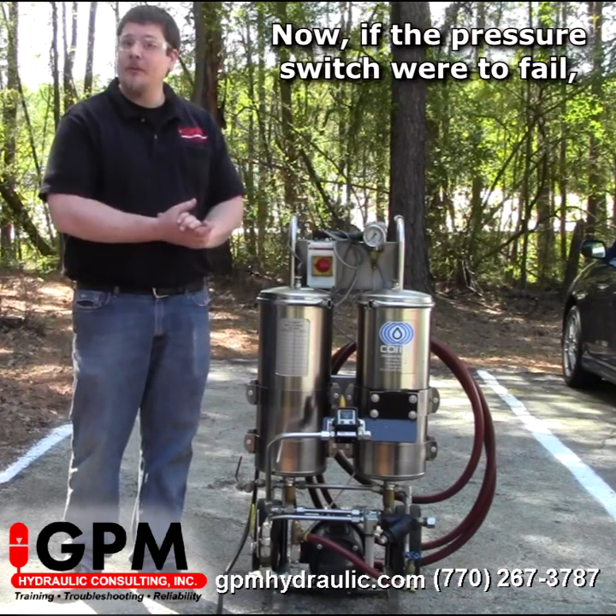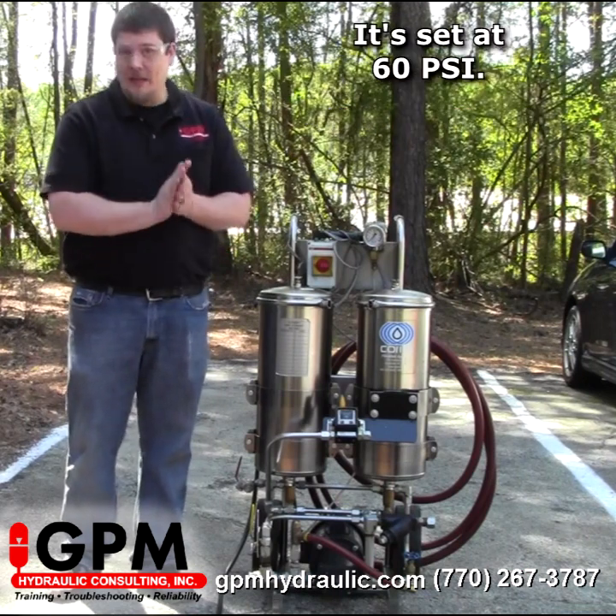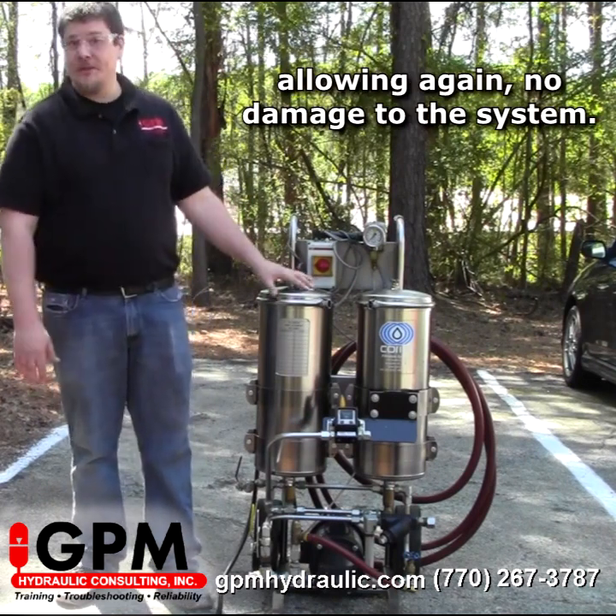Now if the pressure switch were to fail, we do have, again, the relief valve set at 60 psi. So if we get above 60 psi, then the relief valve will dump, allowing no damage to the system.